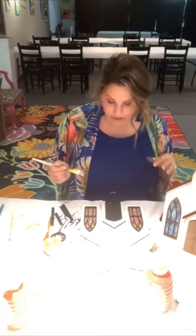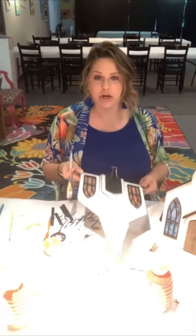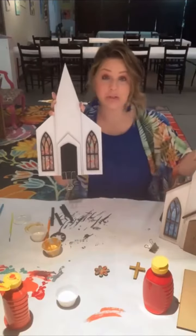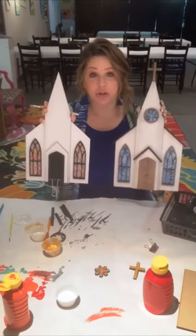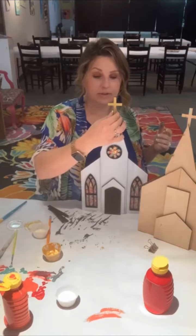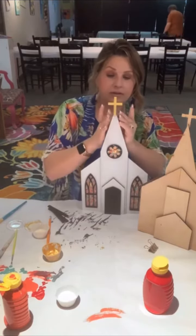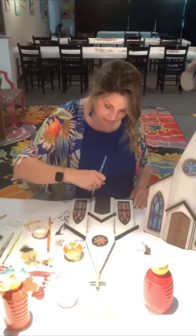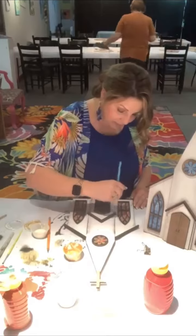Now that we've completed that and got the door added on, we'll finish adding the cross and the roof pieces to give it a finished look and finish off all of our extra details. Here I'm adding a little bit of distressing with the dry brush to create some depth and dimension and to give some shadowing and shading effects.